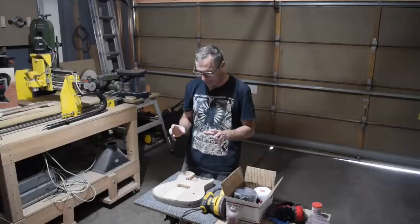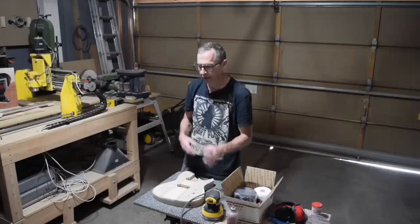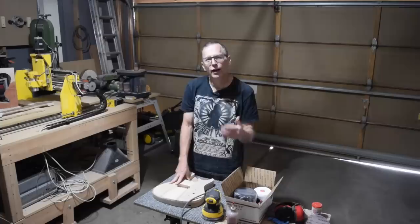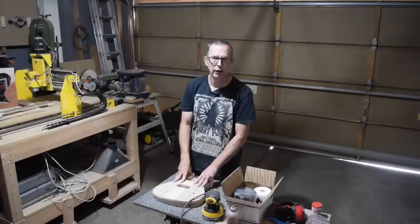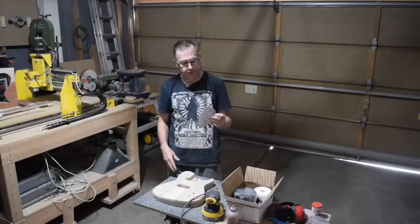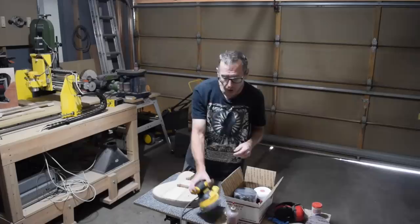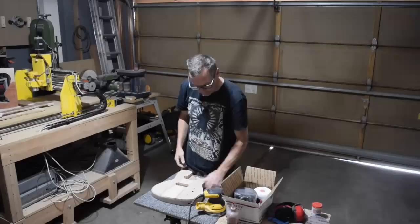One problem I ran into with hook and loop paper discs is I could always expect to find occasional curly Q scratches left over from the random orbital sander. No matter how hard I tried to avoid those, they'd still show up — and you can't see them until you start to apply your finish. When that happens you've got to let your finish dry and then go back and sand those areas by hand. With the Abranet I found no issues whatsoever with curly Q scratches sanding all the way from 80 to 220 grit — not a single one anywhere on the body. That to me is worth its weight in gold.